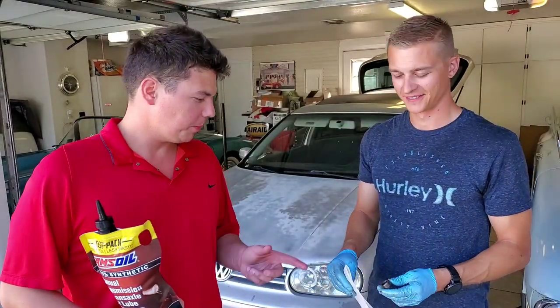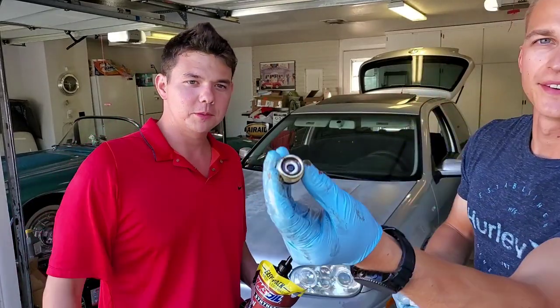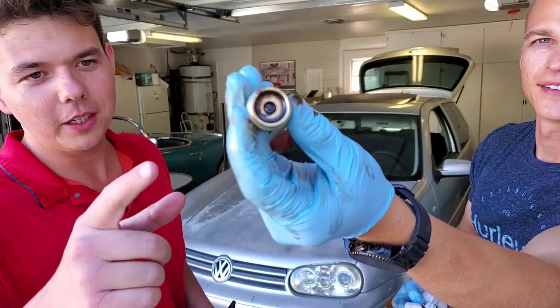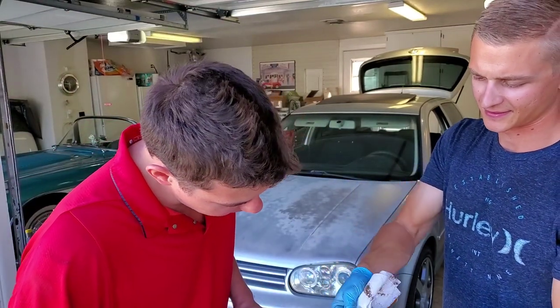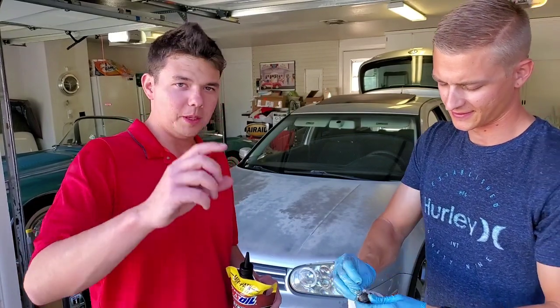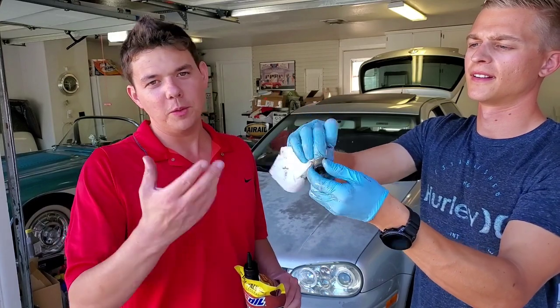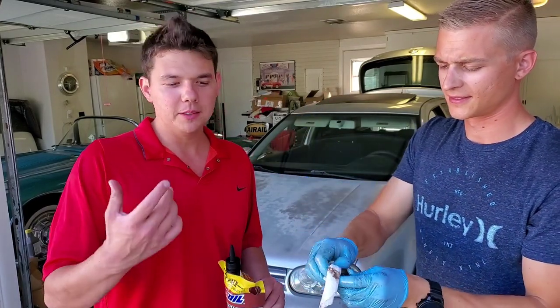We're gonna go ahead and prep our plug. Give a close-up of the plug — so that's our plug and this is magnetic. Looks like it might be. Matt's gonna wipe it out with a paper towel or shop towel — no big deal.